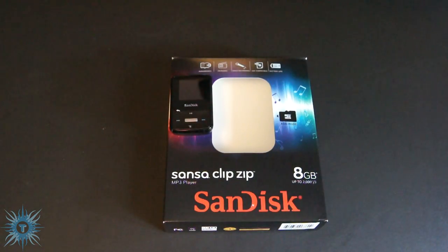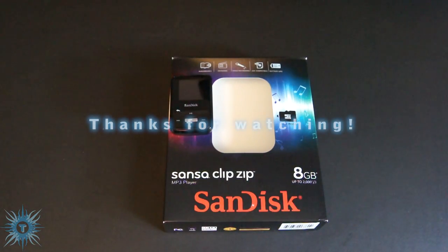I hope you guys all enjoyed my unboxing of the Sansa Clip Zip 8GB MP3 player, as well as my destruction of its packaging. If you enjoyed this video, please rate, comment, and subscribe to my channel. Until next time, YouTube — peace!